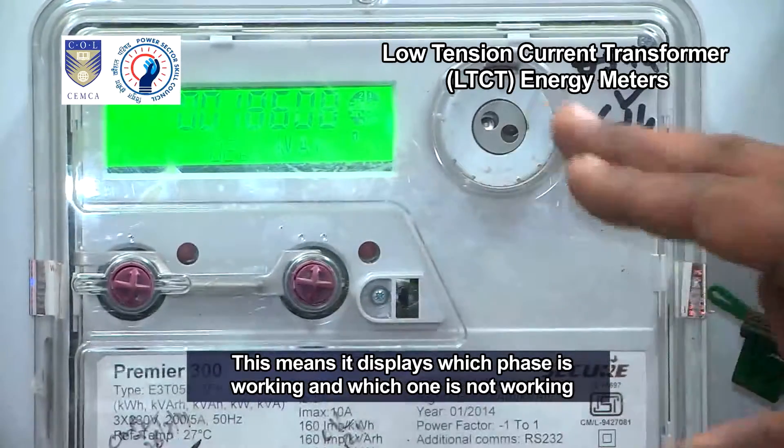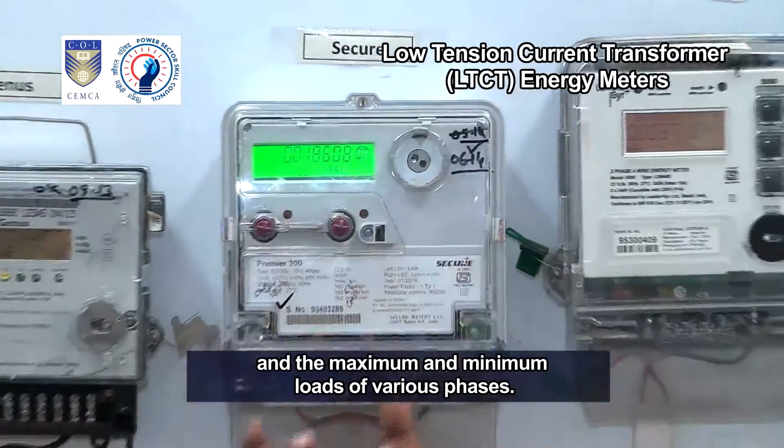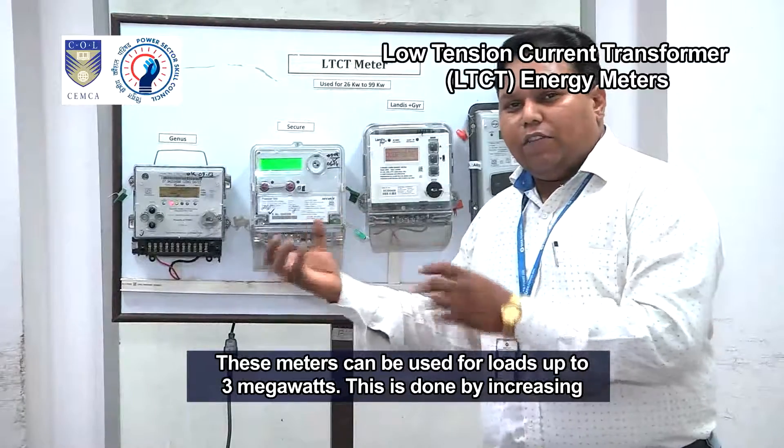This means it displays which phase is working and which one is not working, and the maximum and minimum loads of various phases. These meters can be used for loads up to 3 megawatts.